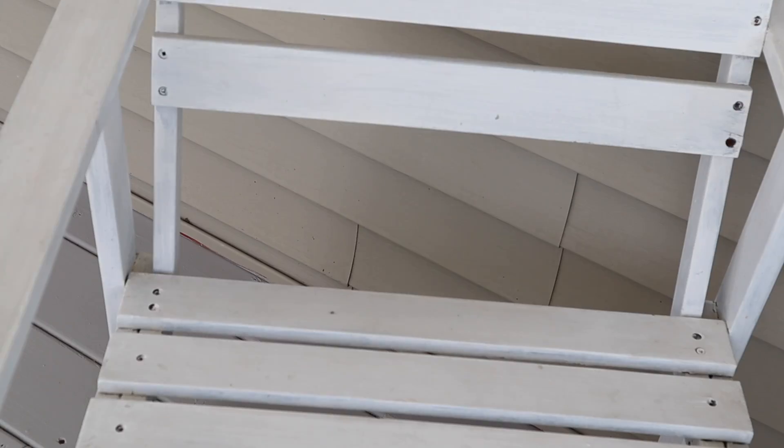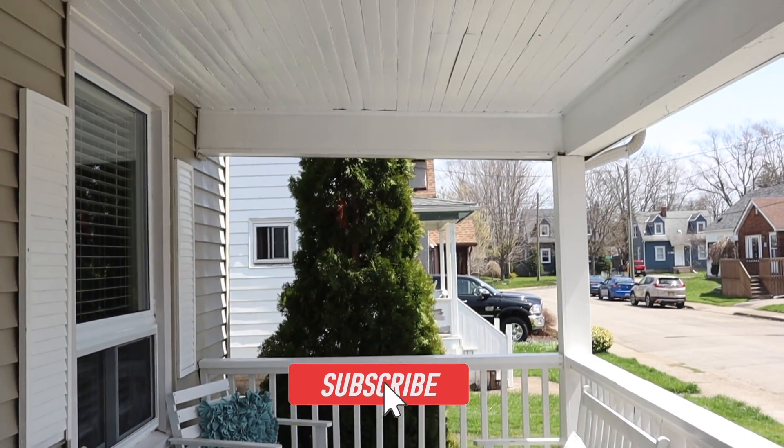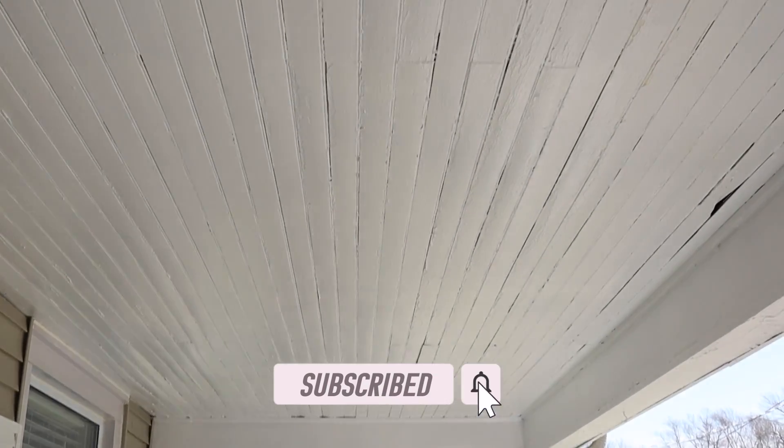If you guys are interested in watching, then keep watching and make sure you hit that subscribe button and like this video to see more content like it. All right, let's get into it.